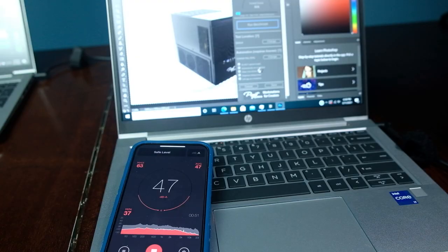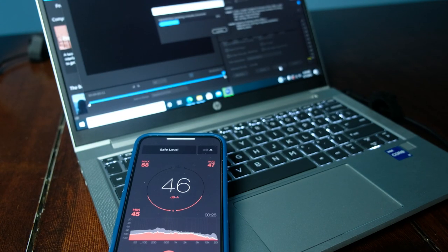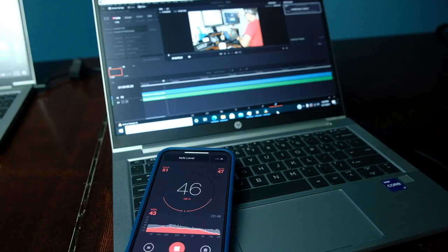We also looked at thermals, but no review is complete without fan noise levels. At idle, there's no fan noise. During web browsing, about 37 to 40 decibels depending on workload. During Photoshop benchmarks, about 47 decibels. Fan noise during the Premiere Pro 1080p to 1080p export, about 47 decibels. And during the DaVinci Resolve export, also about 47 decibels.